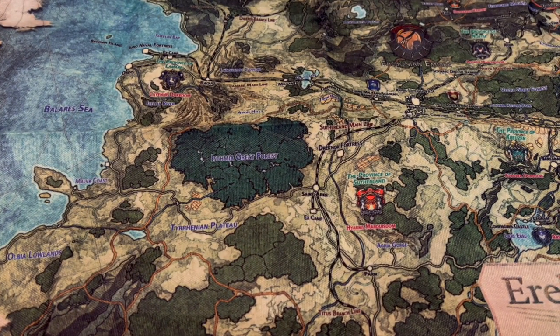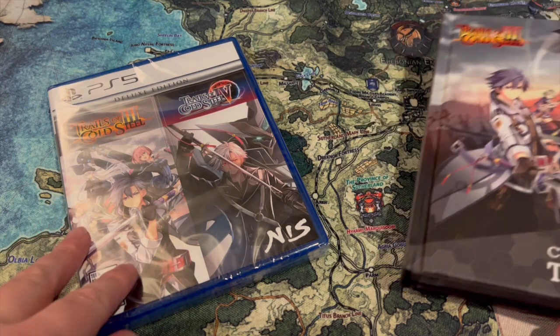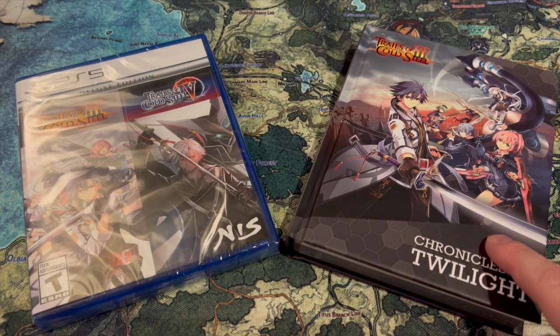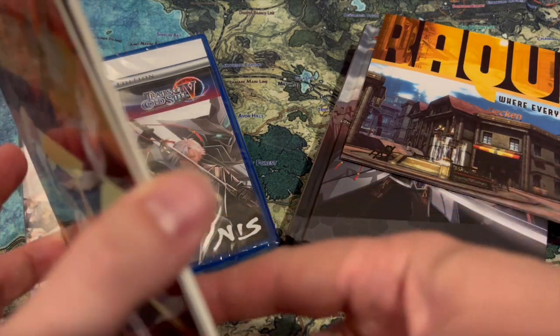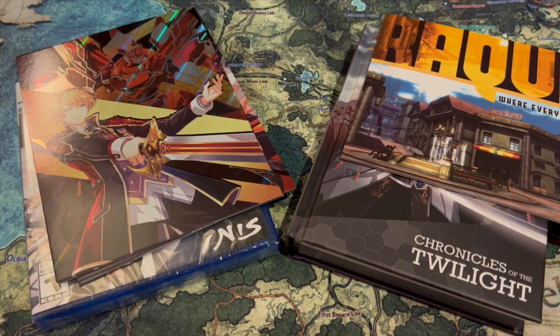So excellent — well guys, there you have it. That is the unboxing of the collector's edition for the re-release of Trails of Cold Steel 3 and 4 on one disc, with a bunch of goodies. So if you never bought either of the collector's editions when they first released, this is an excellent option because you're getting most of the good goodies from those editions, and now you get two for one. It's actually a pretty good deal, really it is. Thanks for watching!